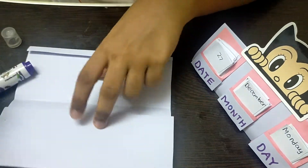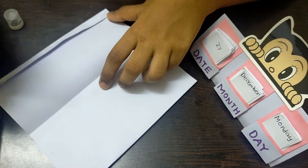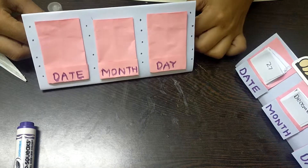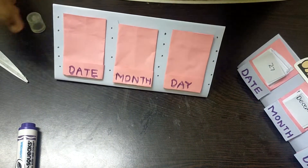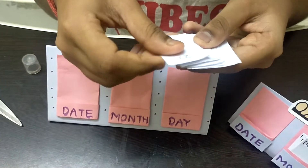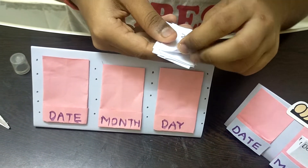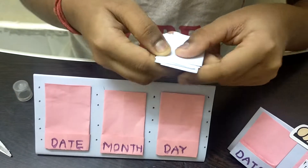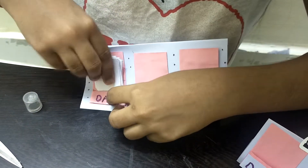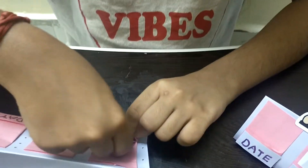Now I'm opening the bottom part and applying glue there — the part we folded at the beginning. Then I'm taking the top part and sticking it backward so the stand holds. Our paper calendar is now ready. I cut out paper strips with dates — today is the 27th, so I cut until 31. As each day passes, you take that date card out and move it to the back. You can insert them into the date column pocket.